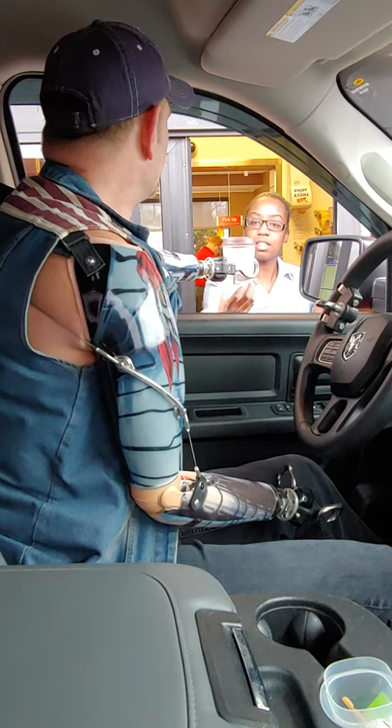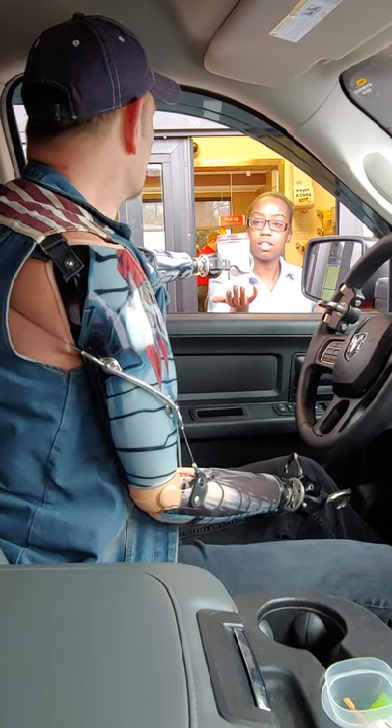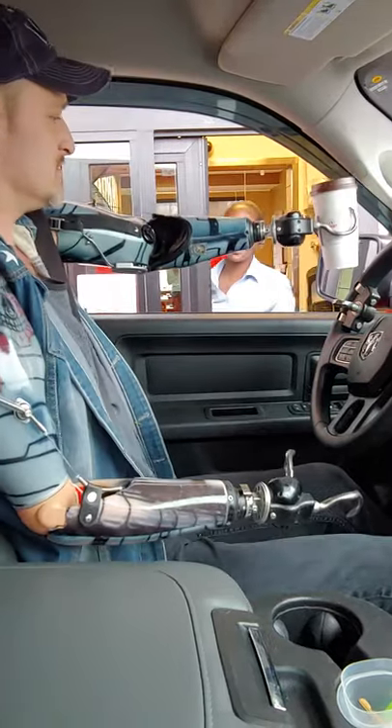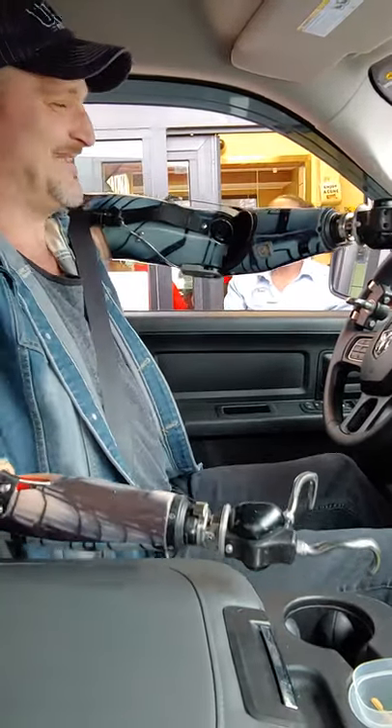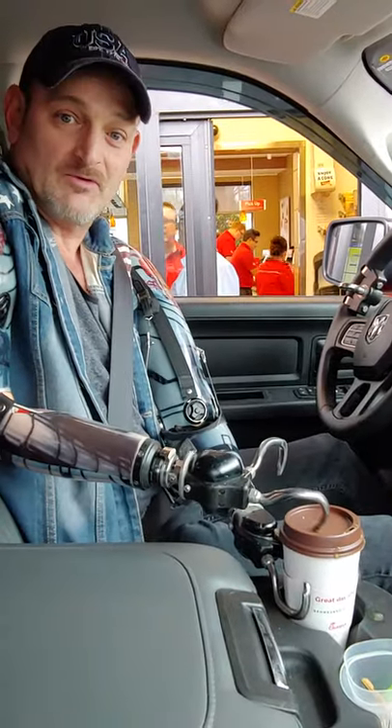I'll let you know when I got it. Not yet. Thank you! Thanks Morgan! You have a good day! But here we go! And I spilled a little.